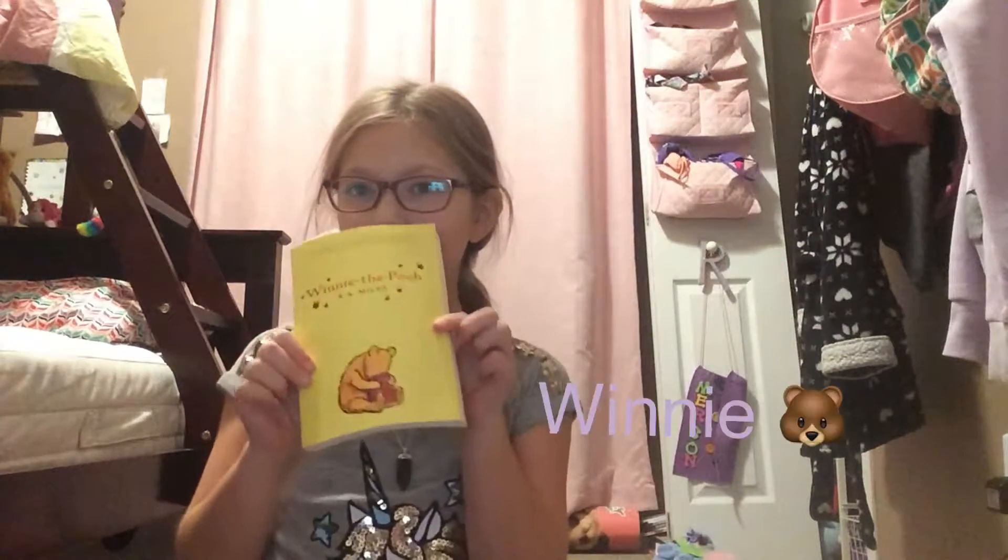Hey guys, what's up and welcome back! Today we're gonna be drawing. I'm so sorry that I haven't been posting — I've just had Wingate and camping and so much going on. I'm just so sorry, but I'm here now, so let's get on with the video.